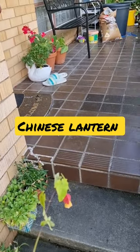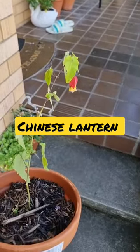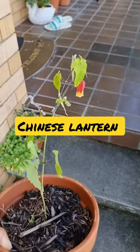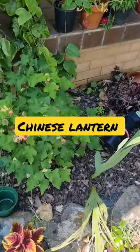Good evening everyone, welcome to 'What's Happening in My Garden' today's series. You're looking at my Chinese lantern — this is a brand new one. I do have it placed in dirt, and I have a pink color.